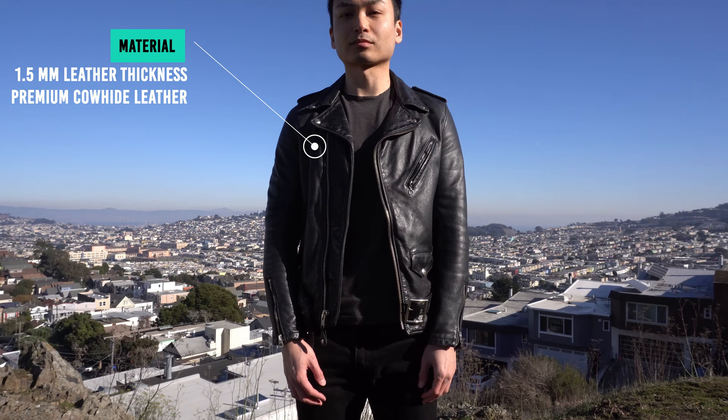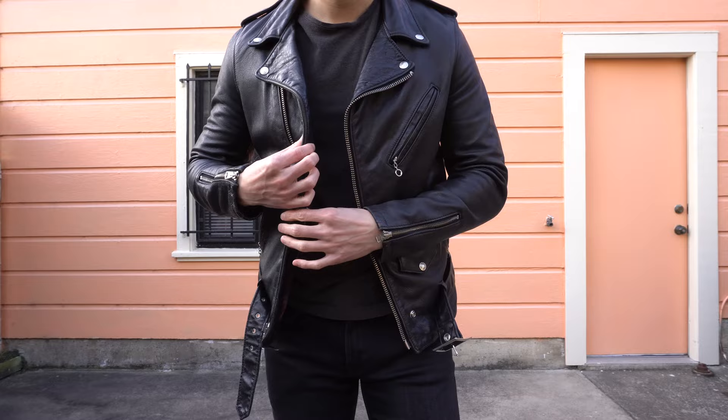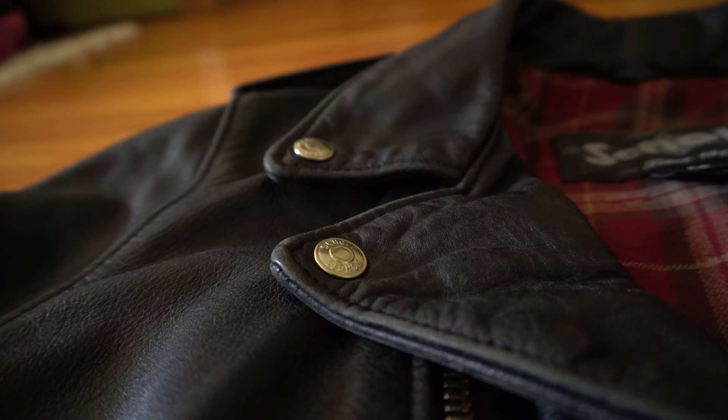On to the material of this jacket. The thickness measures in at 1.5 millimeters and it features premium cowhide leather. Cowhide leather is the stiffest and toughest type of leather, but since this has a vintage coating on it, the leather is very soft and supple. It feels a little bit like lambskin but with more thickness and weight to it. It has silver hardware all around.